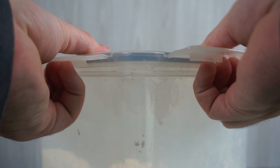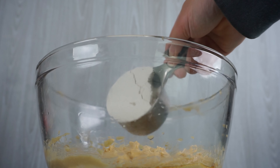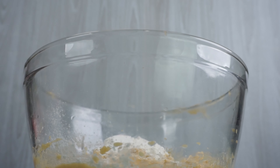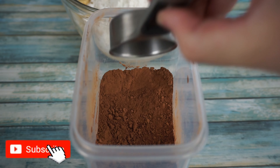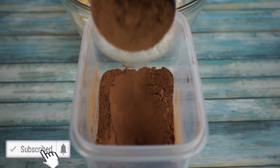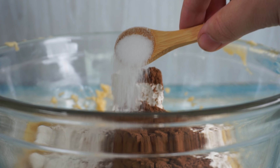Back to our mixing bowl, we will add two cups of all-purpose flour, followed up by a fourth cup of dark Dutch cocoa powder. If you enjoy making these bakery recipes at home, make sure to subscribe so you don't miss future recipes. Then add a half teaspoon of salt — table salt works great.